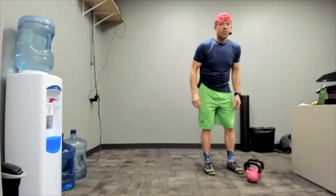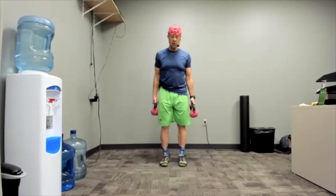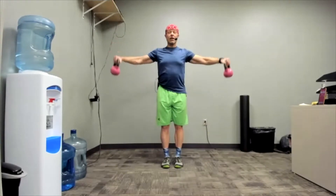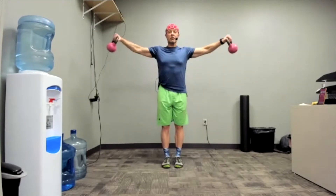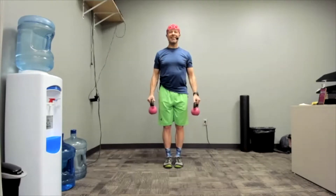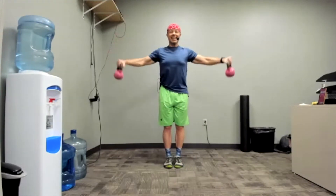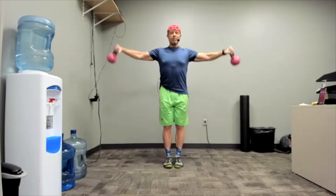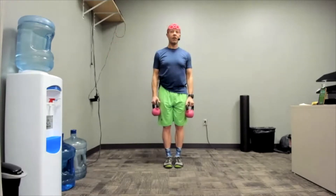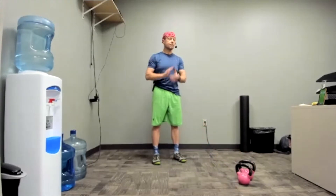Grab your weights for lateral raises — 30 seconds is quite a long time to do this. Get ready. Three, two, one. Begin. Slow and controlled. If you have a really light weight and want to make it just a little bit harder, pause at the top for a moment and then put it back down. Exhaling as you rise. Rest. Thank goodness — that was getting hard. That's one round done, two to go.